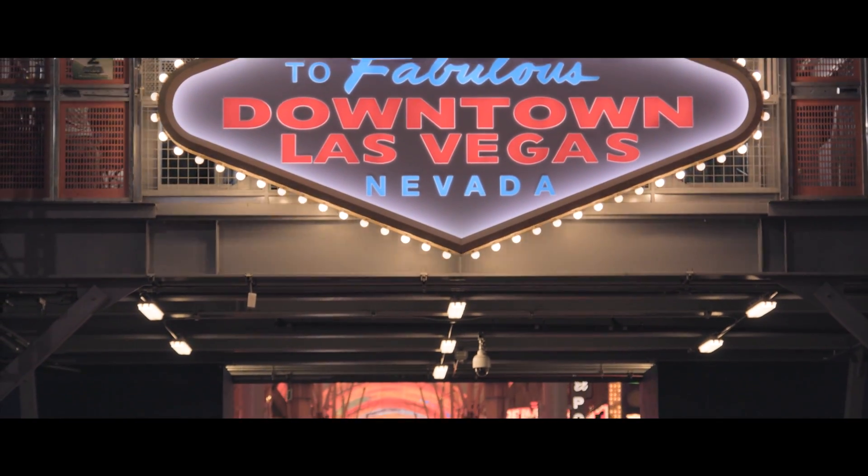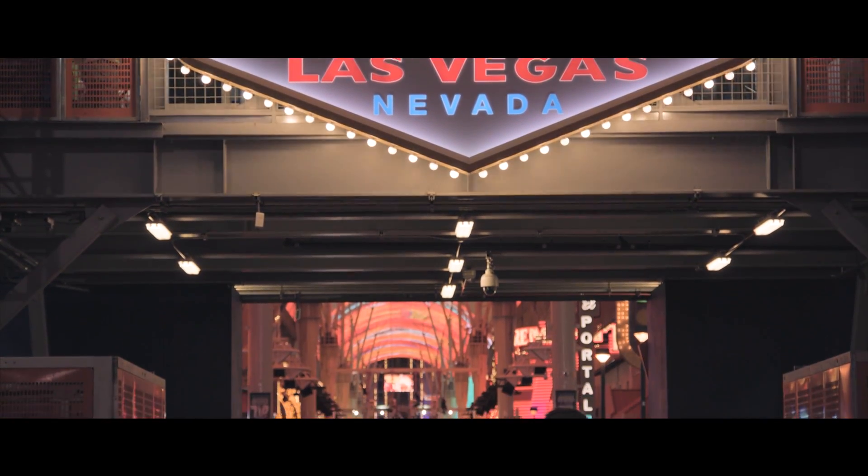Hey guys, it's Bart Johnson here. Today I want to bring you a little test and demo. I'm one of the lucky few who has received his Ursa Mini 4.6K, and I've had it for a few weeks now. I just recently took it out to NAB in Las Vegas and shot some stuff.